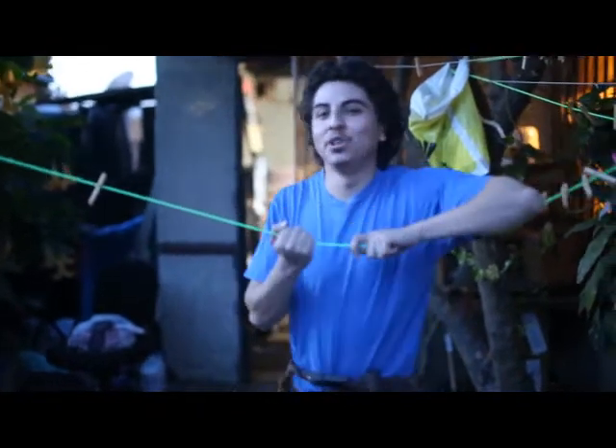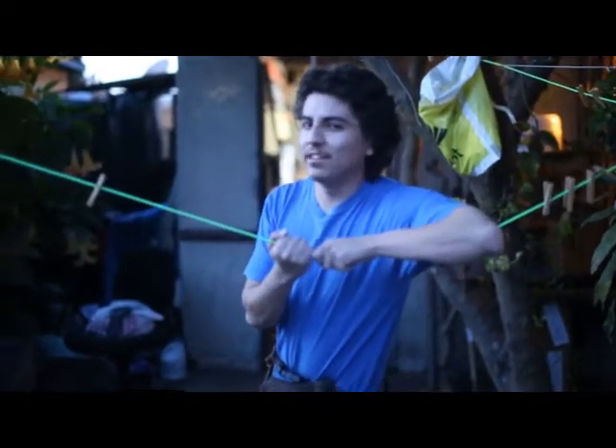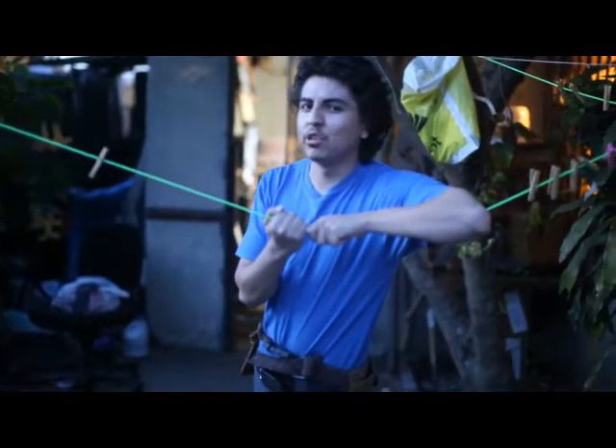Oh hey, good to see you there. My name is Mike and I'm gonna teach you how to paint your house.